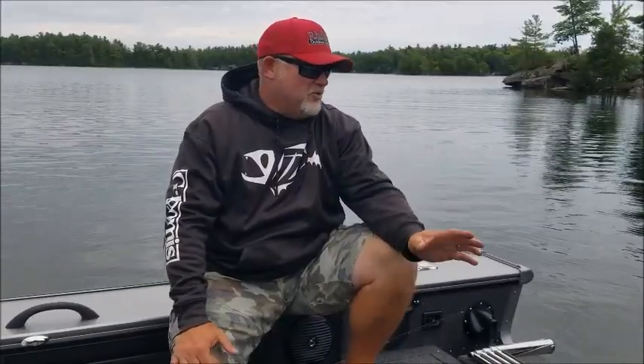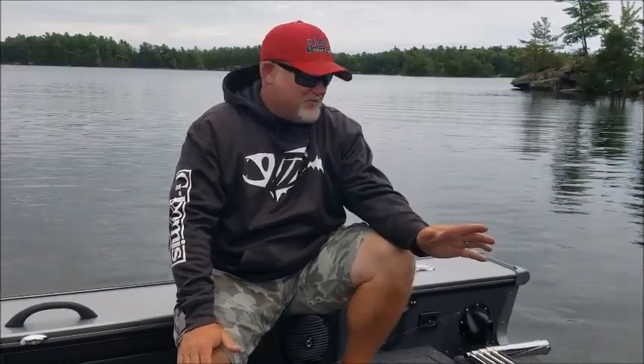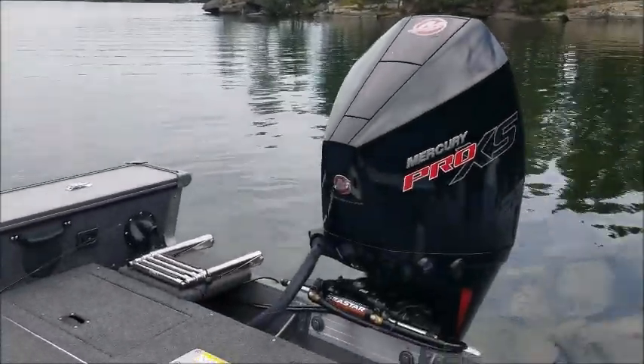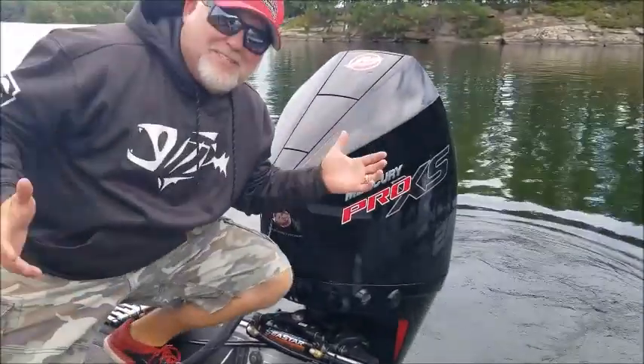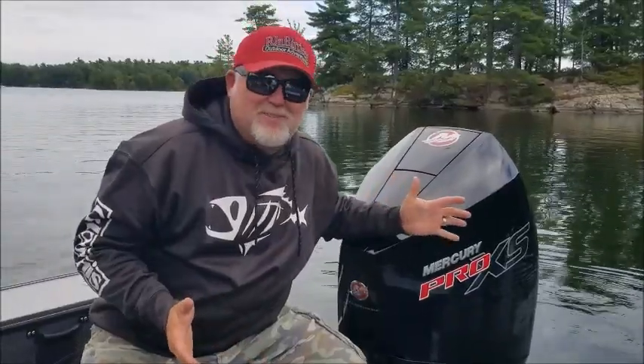This year's boat we decided to go with the 225 Pro XS. If anybody's heard these engines start, you know what I'm talking about — they are the sexiest sounding motor when they fire up. It's a four stroke but it does fly. It just sounds mean.